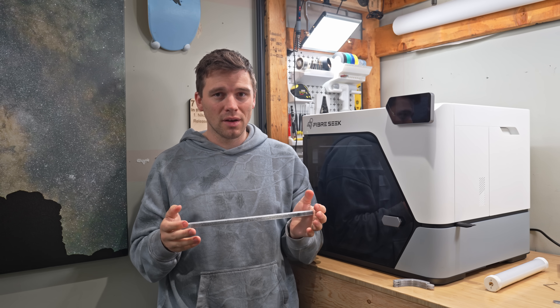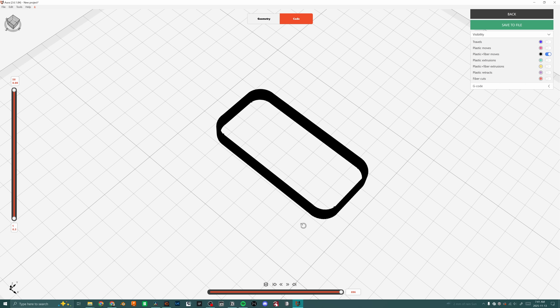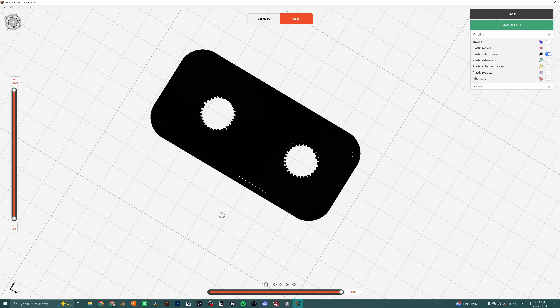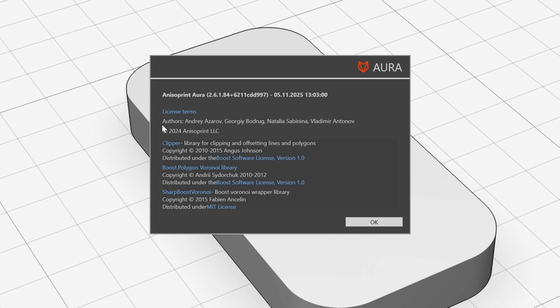When used correctly in the XY, these prints can be insanely strong. Learning to play into that tensile strength is a short learning curve if you have slicer experience. There's experimentation needed to find the best combination of fiber settings — from none, up to solid infill with maximum fiber. The Fiber Seek team advised me that 30% iso grid reinforced infill is the sweet spot between strength and not wasting fiber.